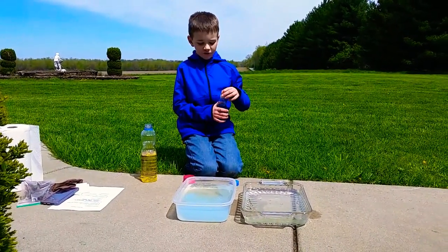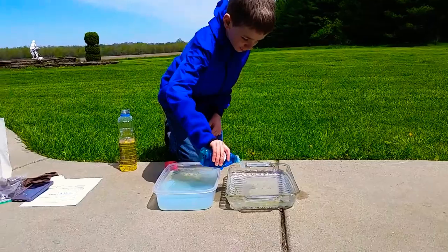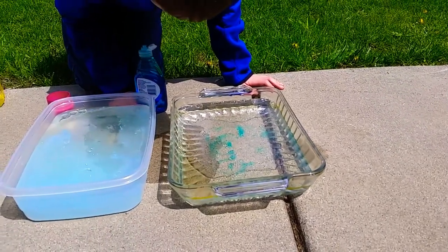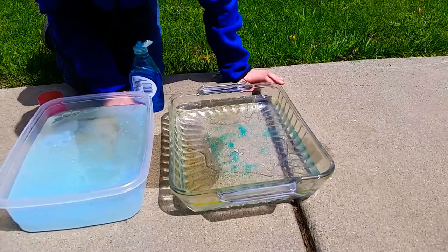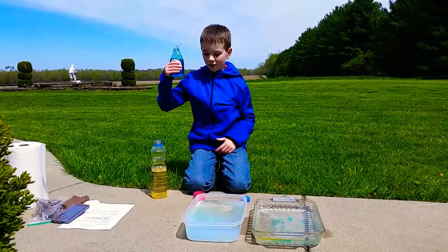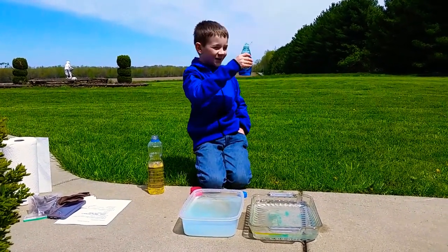Okay, now we are going to try this soap. Will it clean it up? It looks like it's kind of avoiding it, so that might actually work. I am going to take this soap as a works — it works, I think.